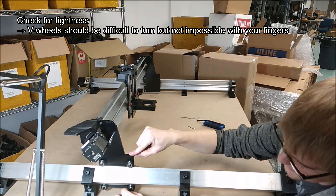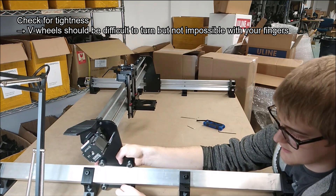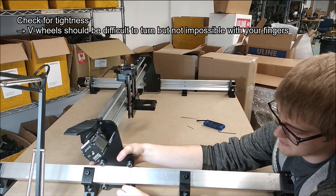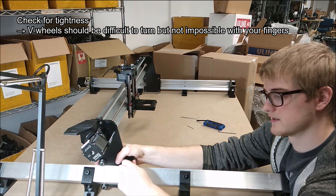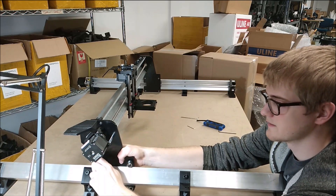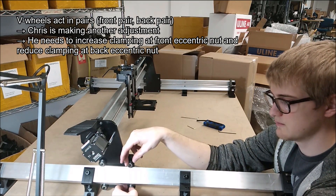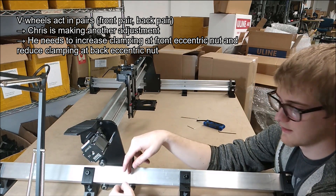And this bottom wheel, when I'm pressing down on the front here, is also reasonably loose. I don't have to put in too much effort to rotate the wheels at the bottom or at the top. These wheels act in pairs, so it should be not too easy to turn the pair of them.